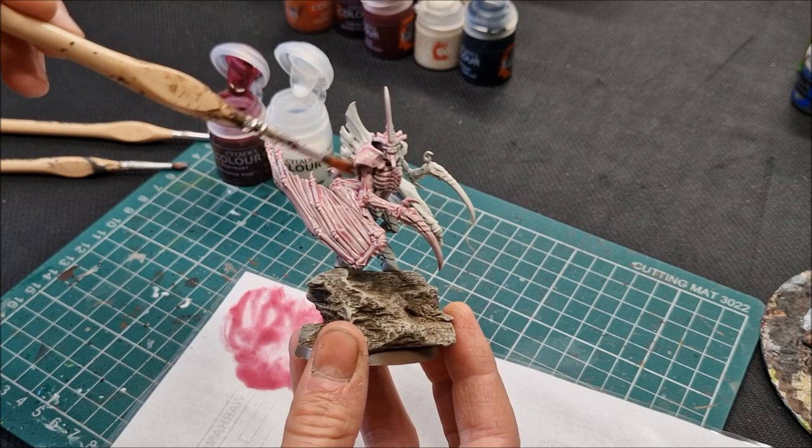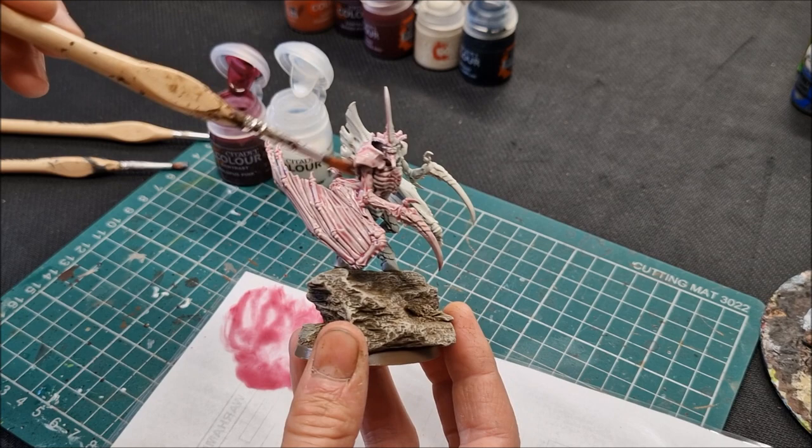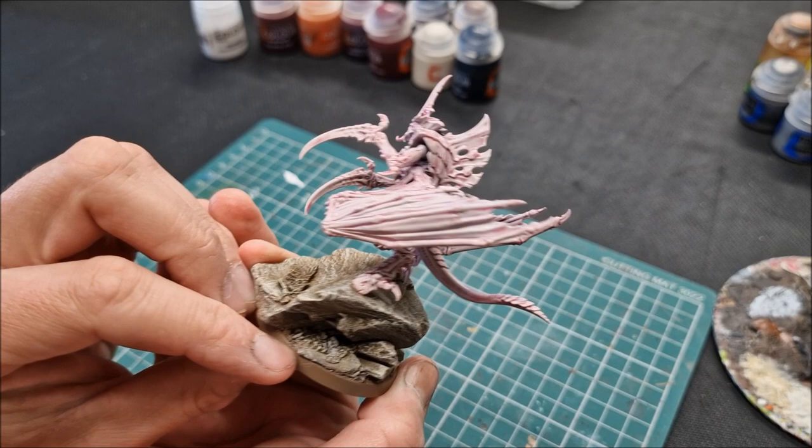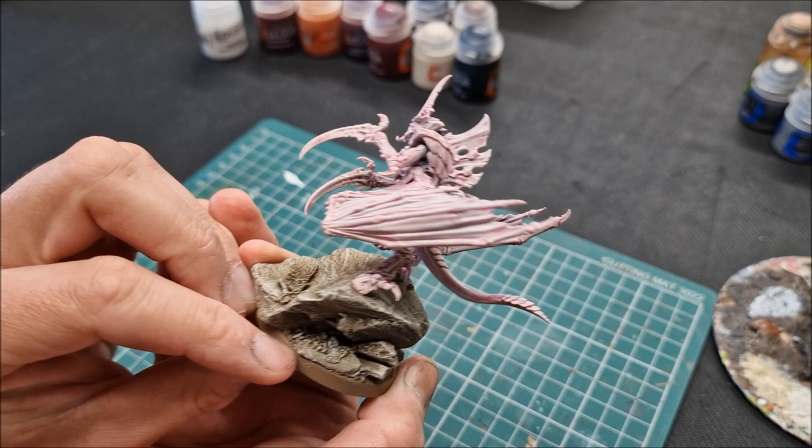With a long bristle brush I can work it right into the details — it's worth stabbing the brush in to get everything shaded, otherwise there'll be bits missed. I want to shade this all in one go, working all the way under the head and neck, around the entire model. Taking my time to make sure it's fully covered. That coat has gone all the way around — every nook and cranny hopefully covered. I let that dry completely before moving on.